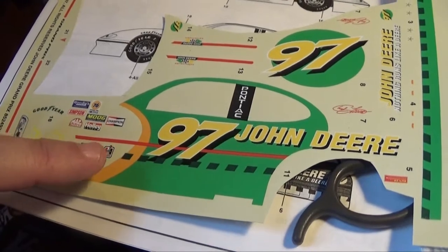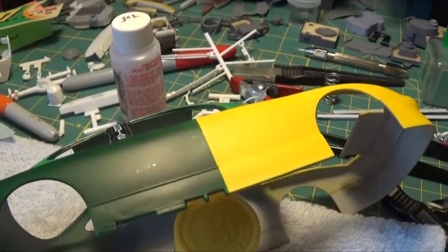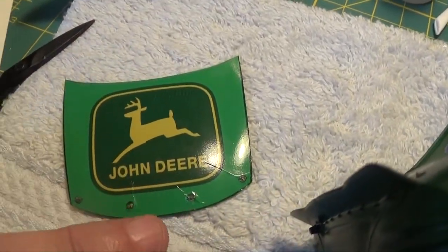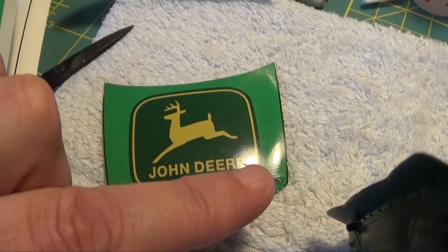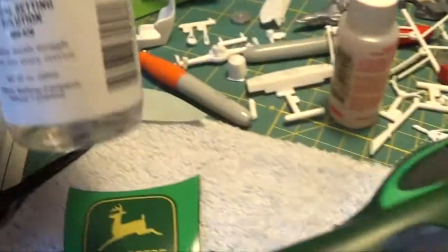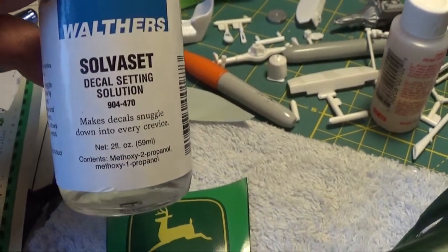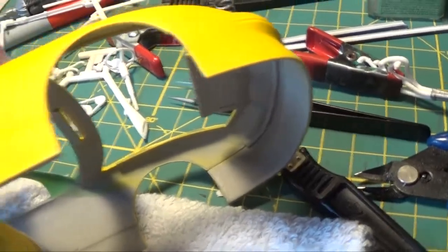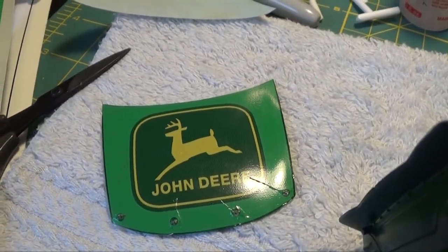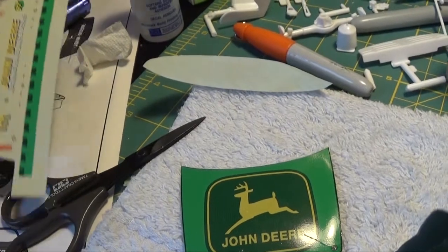I'm planning to cut the bottom part out as well. On the hood, I've gotten most of the wrinkles out — I put a few more cuts into those wrinkles, and this will be the third application of Walters. If you've never used it before, be careful: it will melt the decal and settle it down, but it will also destroy the decal if you're not careful.